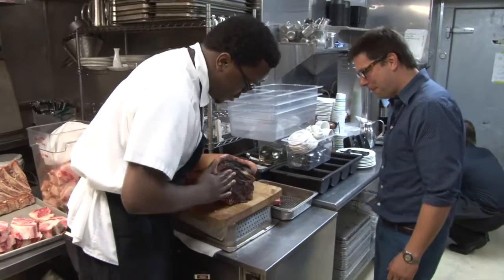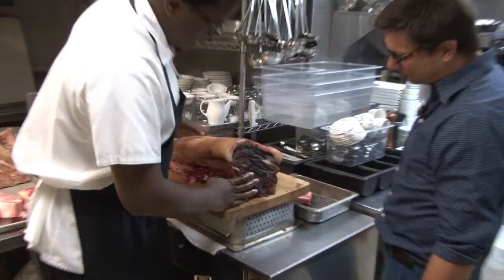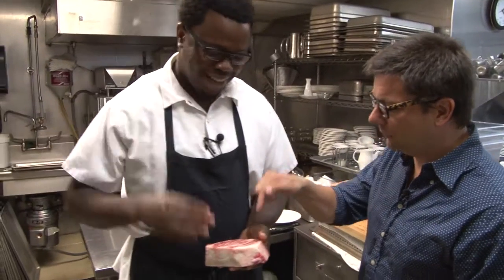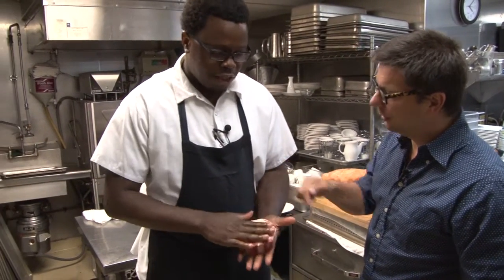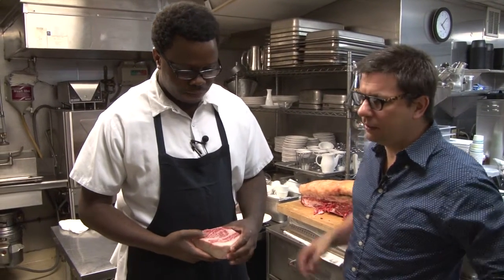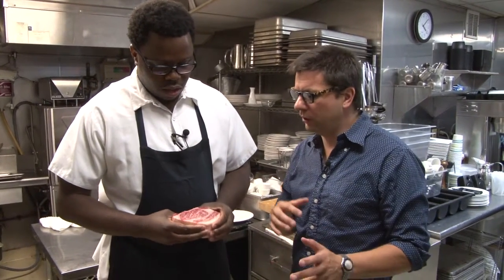So what happens is it dries off and it seals up. Basically all the flavor anticipates. But this is, like, four times prime. Well, this is actually a mix of the Wagyu and the Red Angus, so you can't technically call it prime because it's so much better than that.